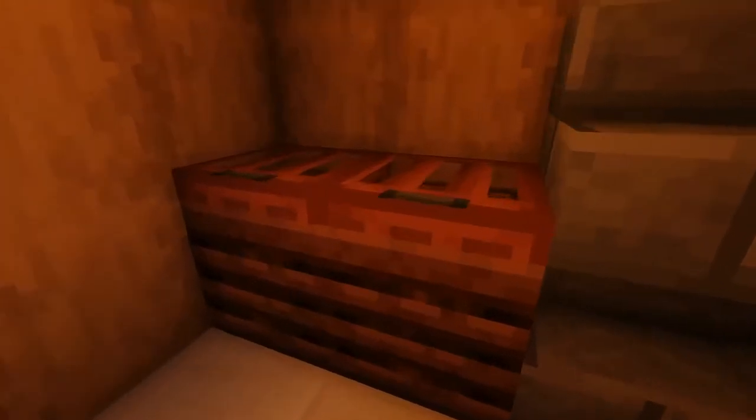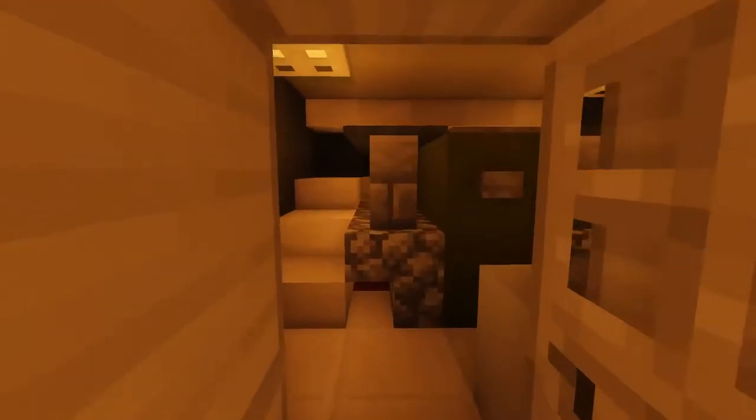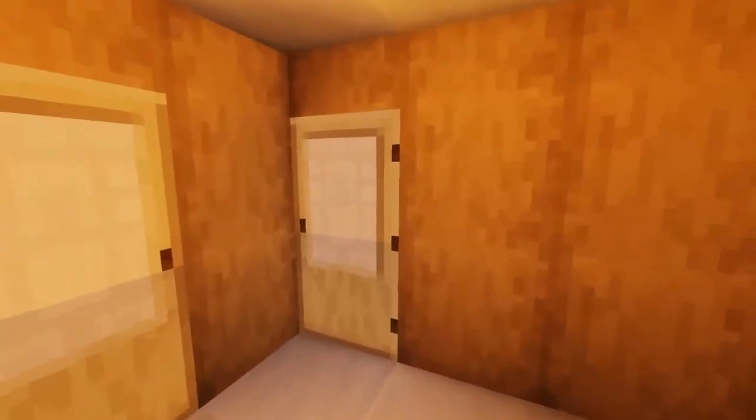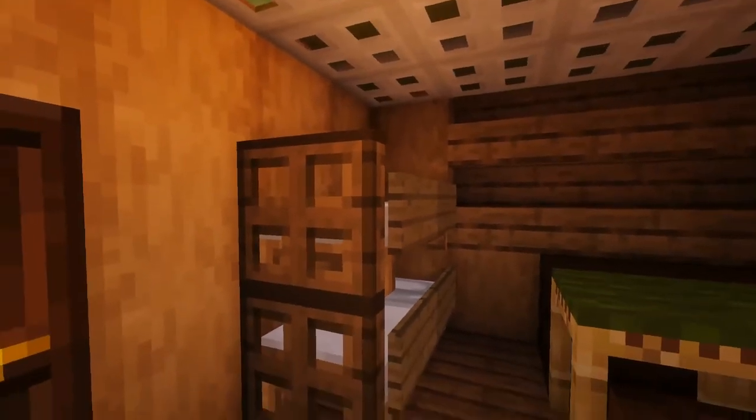Down here into the crew area. We have a few storage crates down here. Then the engine room, which we have here with the engine. We have the toilet — not special, just a small toilet. Then the main crew area: we have a table, some bunk beds, and the galley.